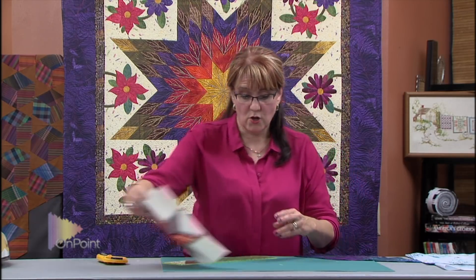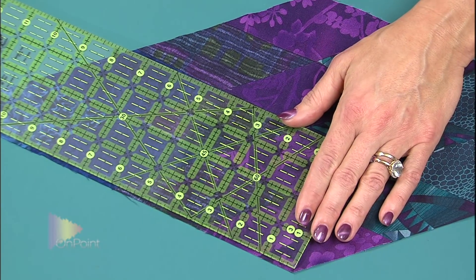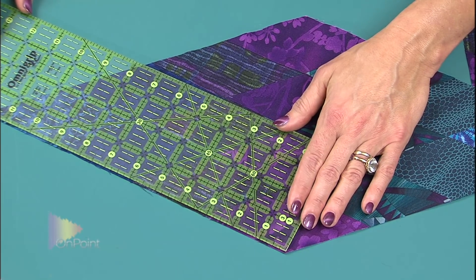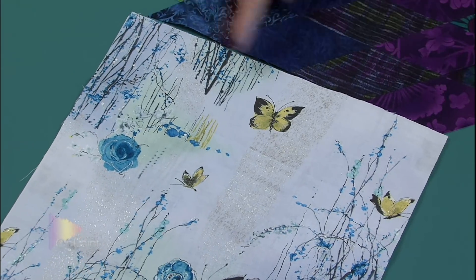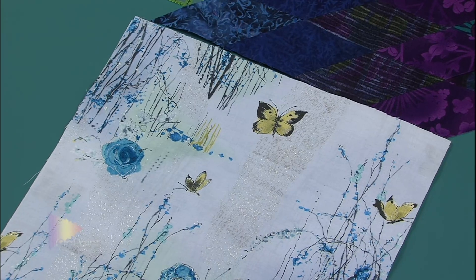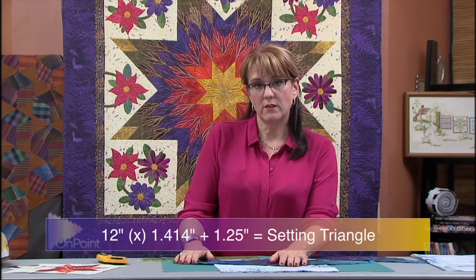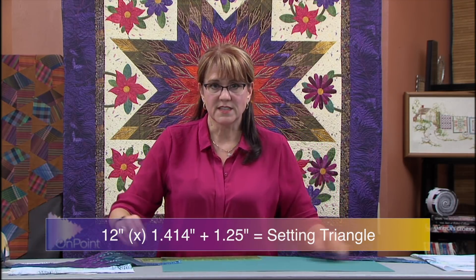Now let's apply this to our Lone Star. Here is the bigger diamond. I'm going to measure it along the long part of the diamond, which is 11 and 7 eighths — I'll round that up to 12 inches because it makes more sense. So 12 inches plus a half inch means I'll cut my setting squares at 12 and a half inches, giving me a little fudge factor. The math for the setting triangles is 12 inches times 1.414, plus one and a quarter inches, which comes out to 18 and a half inches.